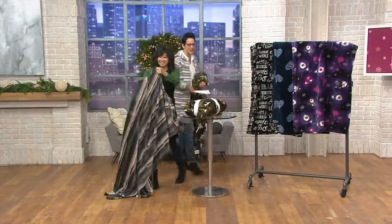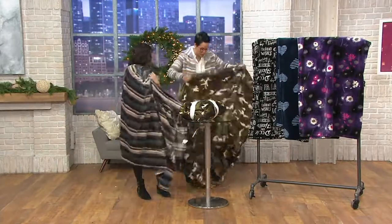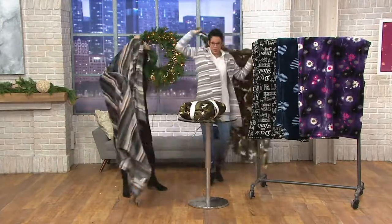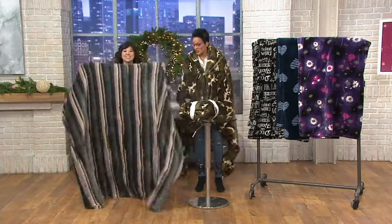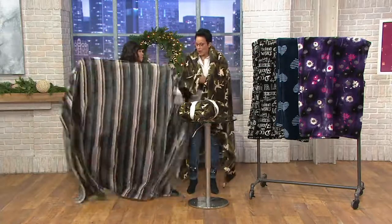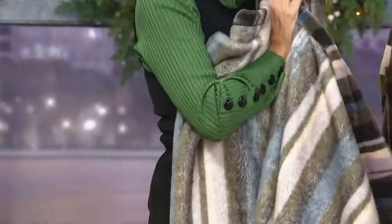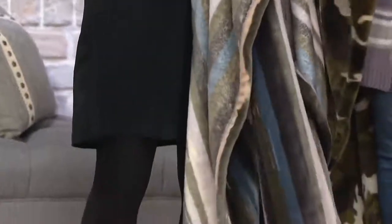These patterns are so divine, and what I want you to know immediately is that these are super soft and they're substantial. I needed it to fit our whole family underneath. They're nice and big, but also while they're lightweight, they're not so lightweight that you don't feel like something's on you, and I love that.